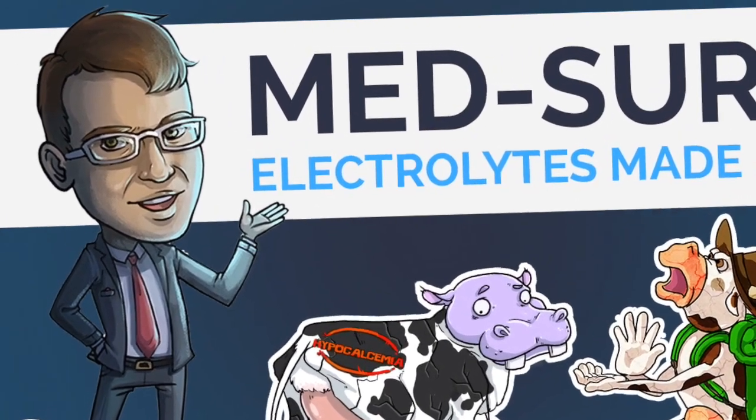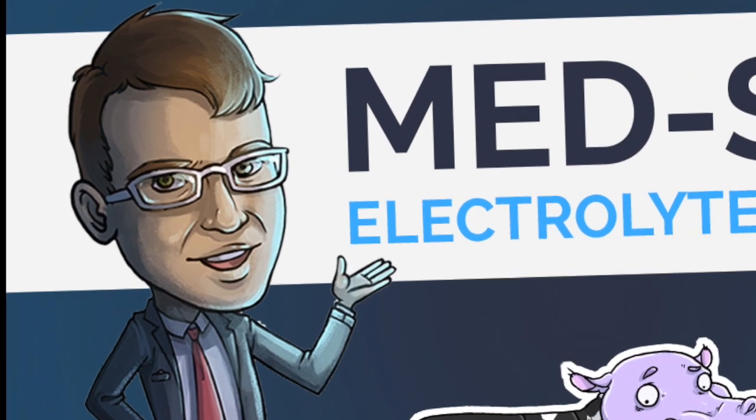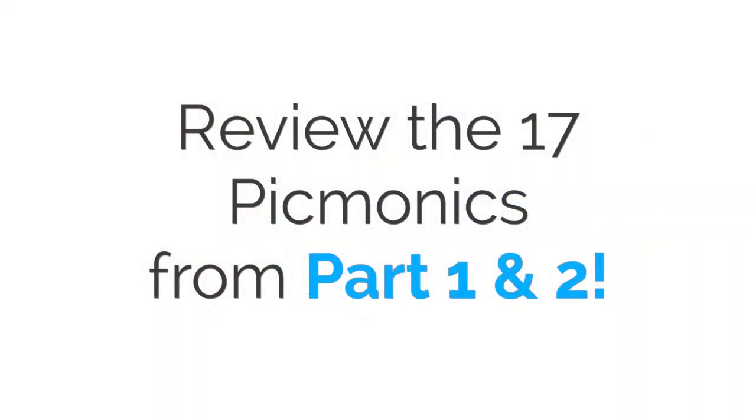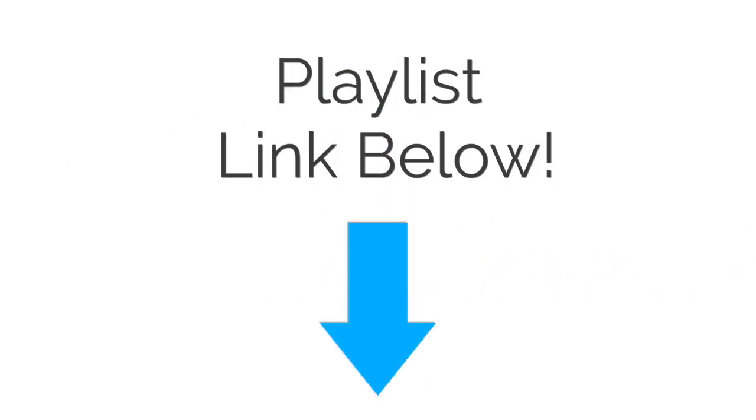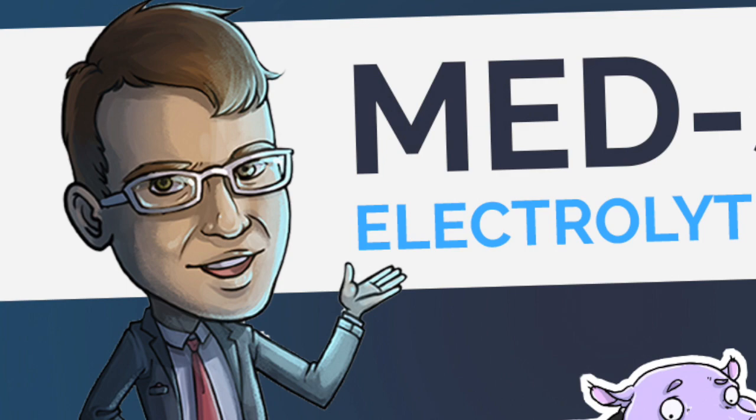Welcome back to part three of Electrolytes Made Easy, a pre-recorded webinar that's part of our Picmonic Lecture Series. If you're here, you've already learned the 17 Picmonics from part one and part two of this series, which is linked as a playlist in the summary below. Now let's go on to the final part of this Electrolytes Made Easy series.